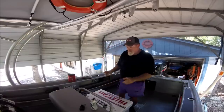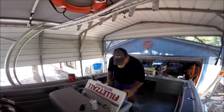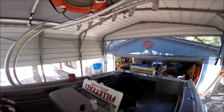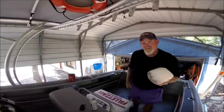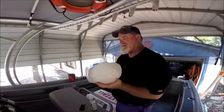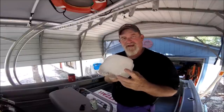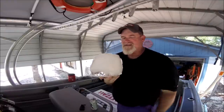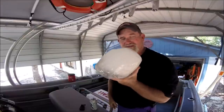Let me show you something. I've got a cooler right here behind my leaning post. There is a chunk of ice right there that has been in my cooler for three solid days. And you say to yourself, so what's so special about this?